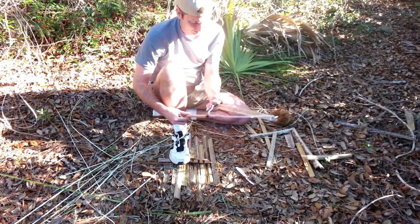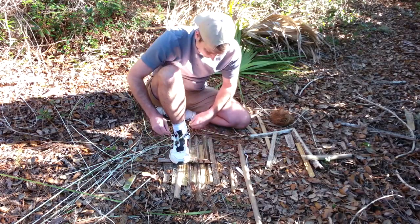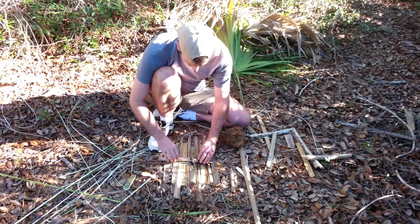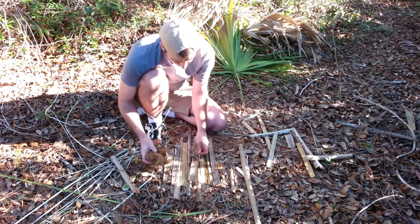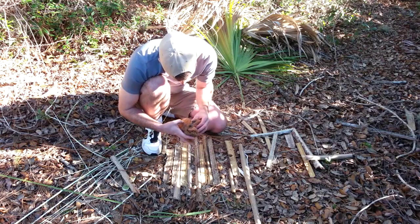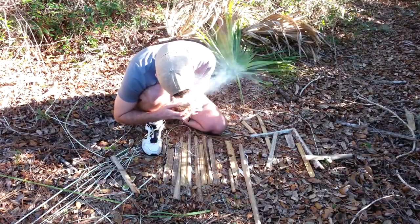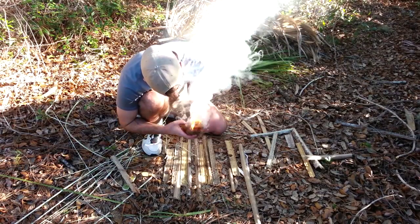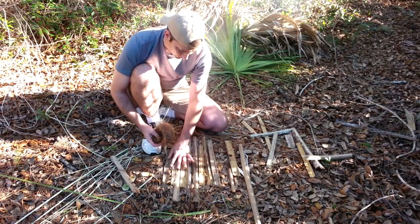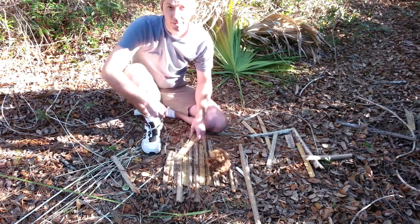What a world of difference — nice! Decent cordage really does work wonders. Looks like I need to work on my cordage making.